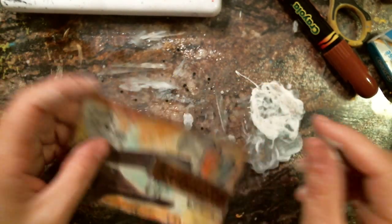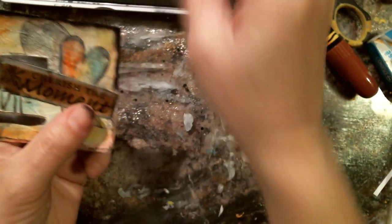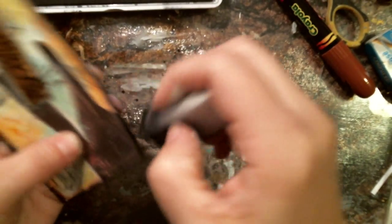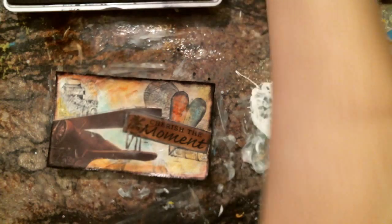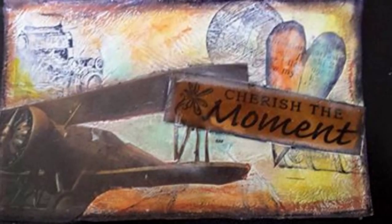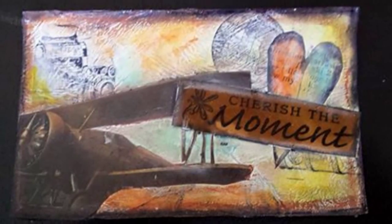Hope you guys like it. I will just finish up by doing my edges very dark and I will talk to you guys later. I'm just being very rough with it because I don't mind the black coming right in there. Just playing with it — I can even go over it again. There you guys — I hope you guys like this little project. Talk to you guys later, bye bye.